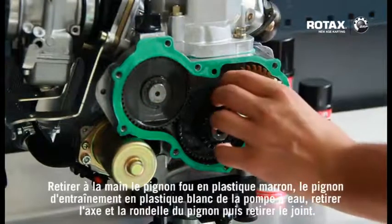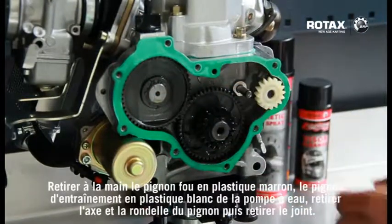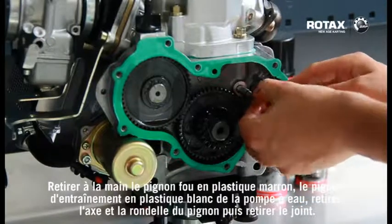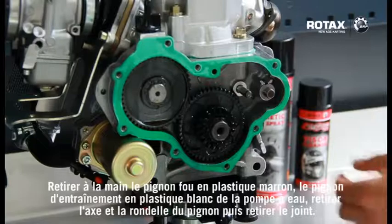By hand, remove the plastic brown idle gear. Remove the plastic white water pump gear drive, remove the gear drive pin and washer, and remove the gasket.